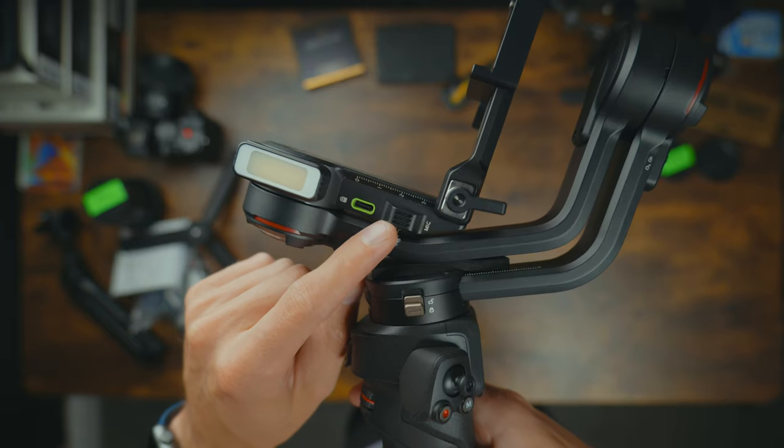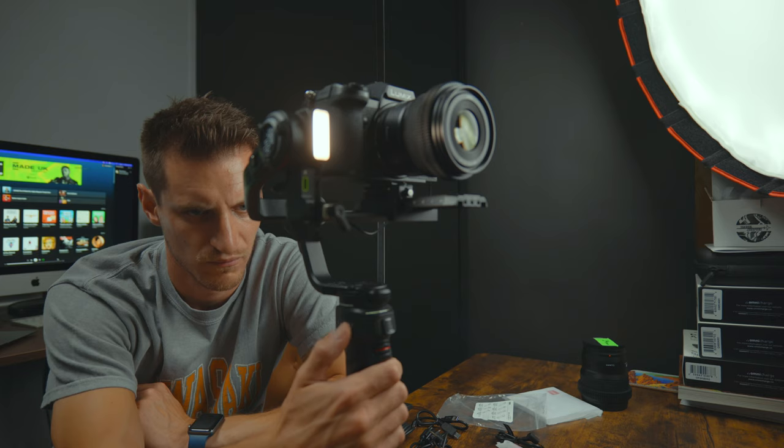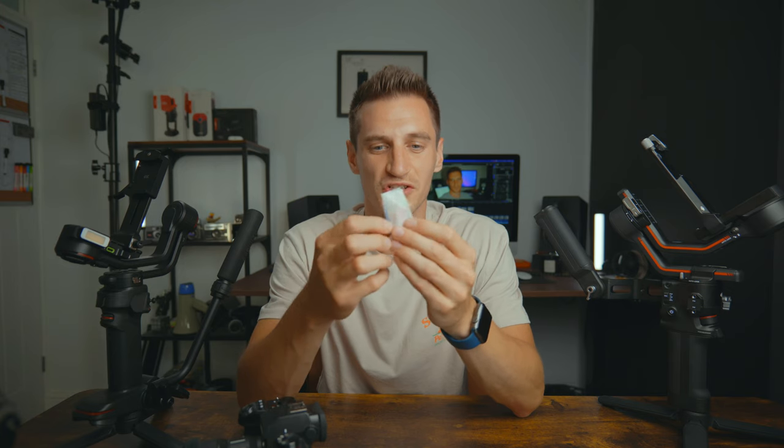Zhiyun have introduced a couple of features onto the Weebill 3: a built-in microphone and a built-in light. The light is actually good — I thought it was a gimmick at first, but it goes from 2600 to 5400 Kelvin so you can change the color temperature, and it comes with colored gel filters that magnetize on. It goes from 10 to 100% in 10% increments, though it would be nice to have smoother control over brightness. That's something I'd love to see on the next DJI gimbal.